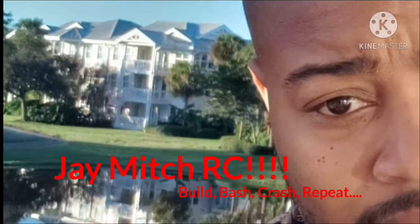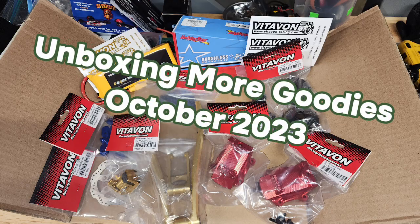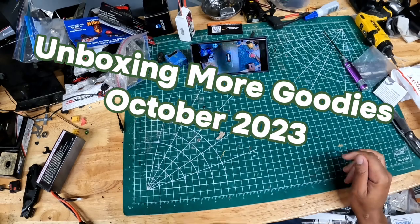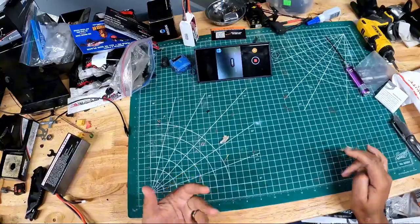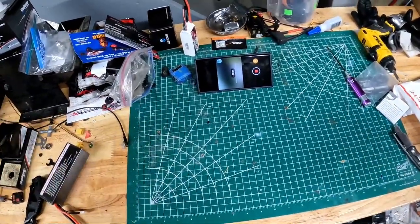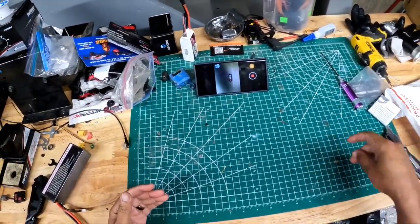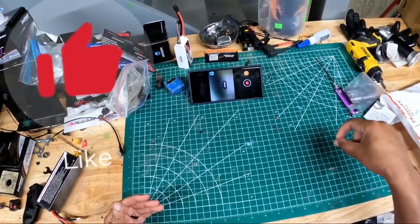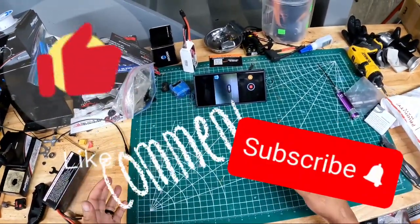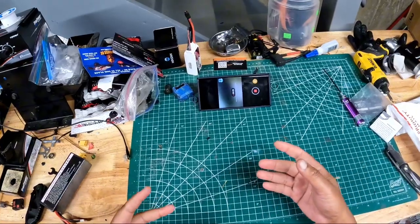It's your boy J Mitch. Yo, what's going on, it's your boy J Mitch. I'm up here today with y'all for another unboxing sort of situation. If you haven't yet, please remember to like, comment, and subscribe. Check out my video description for additional links to my social media accounts.